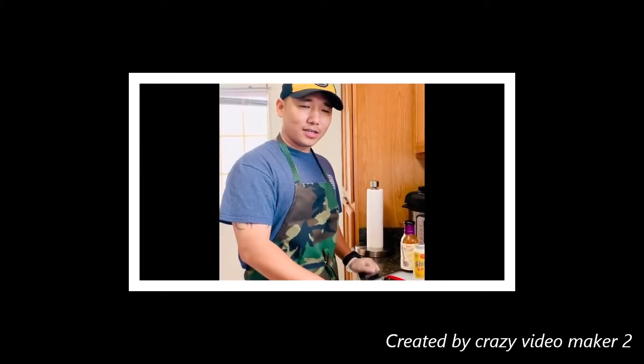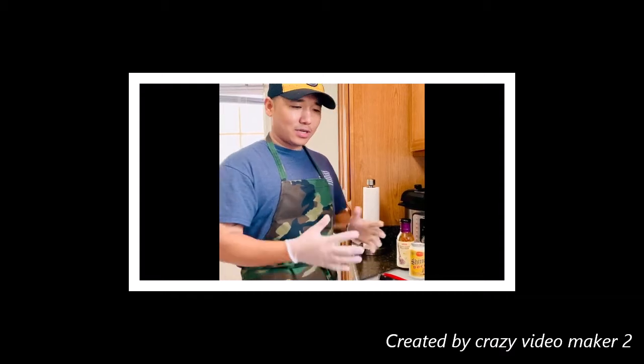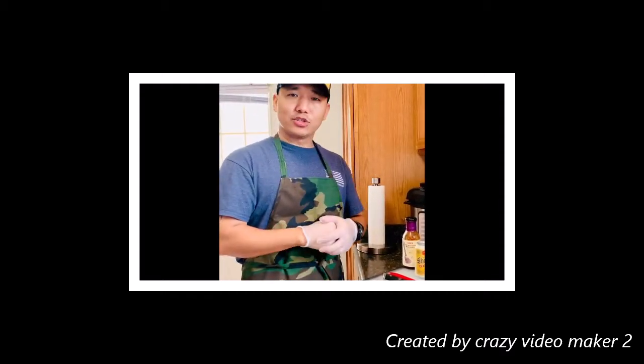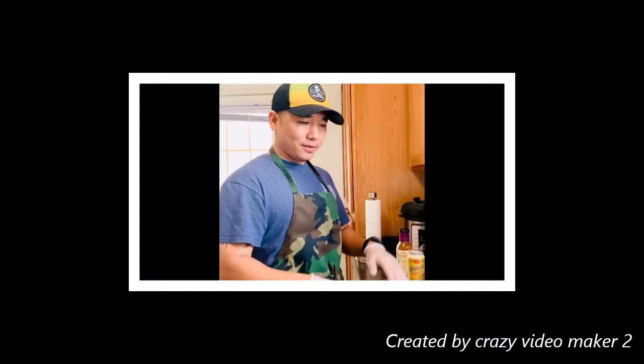Hello, my name is Maranjan Sunwar. This is a pork ribs recipe. I hope you enjoy this video — this is my favorite video.